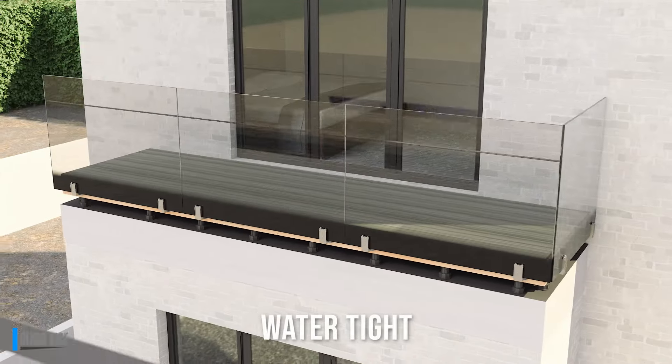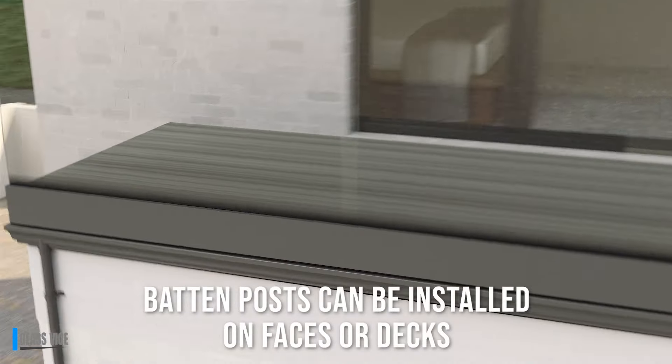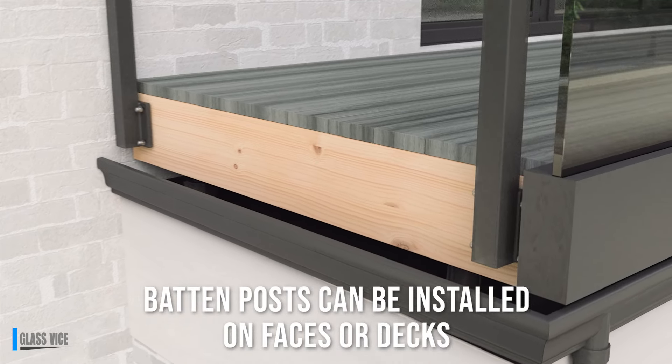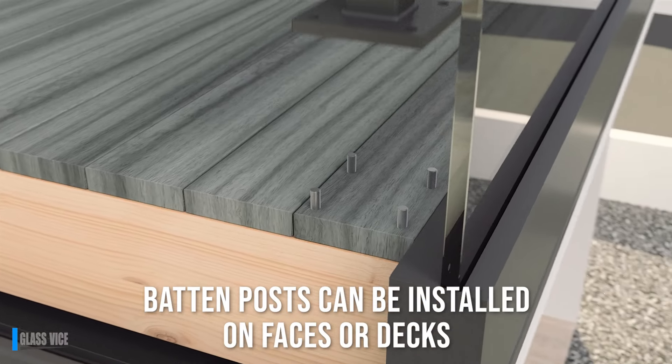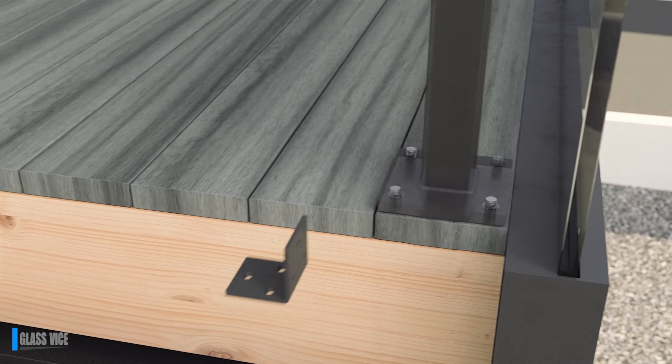Create a clear vision with a frameless glass balustrade. Construct the no-weld vertical batten system to Glass Vice specifications in order to achieve balustrade rating.